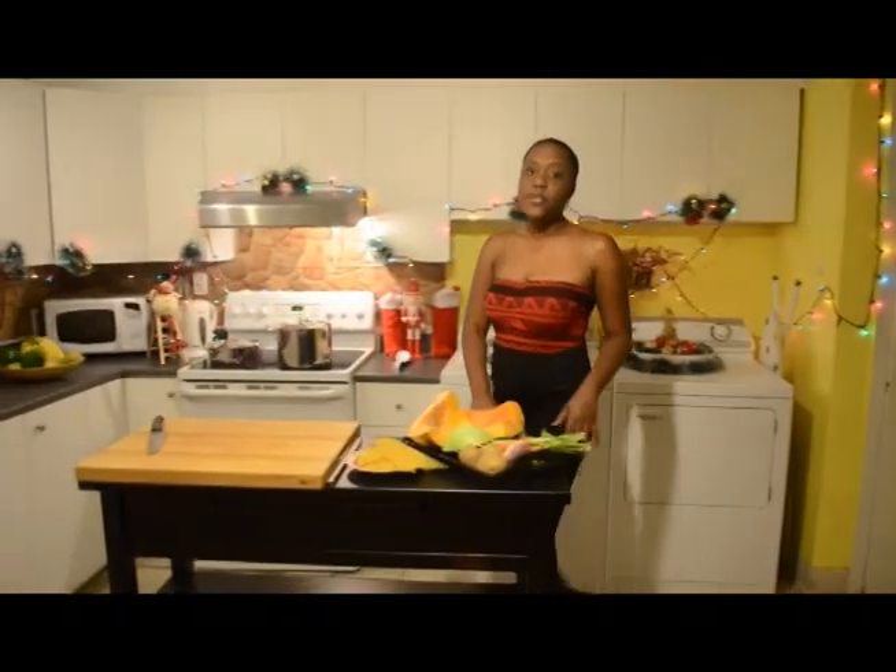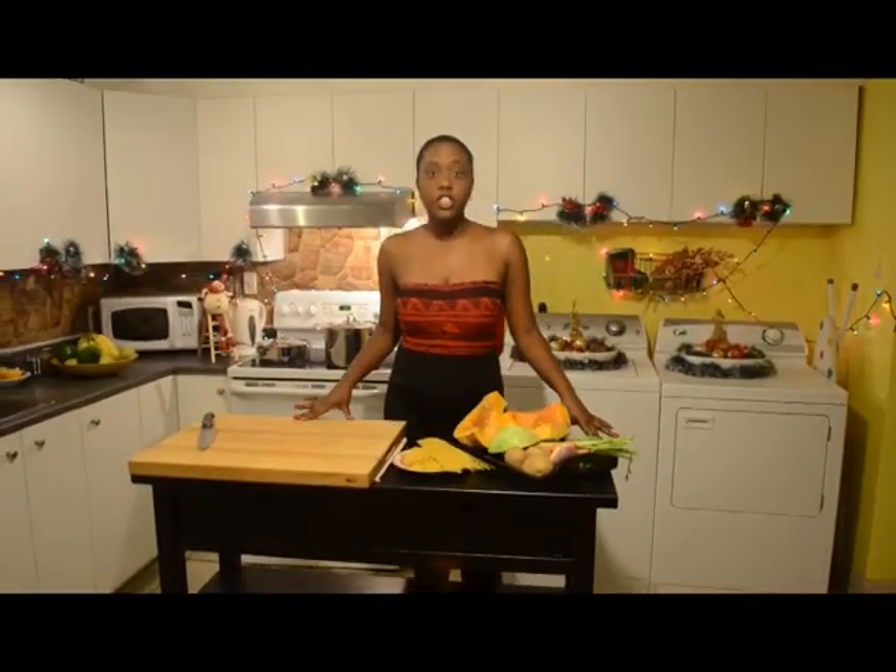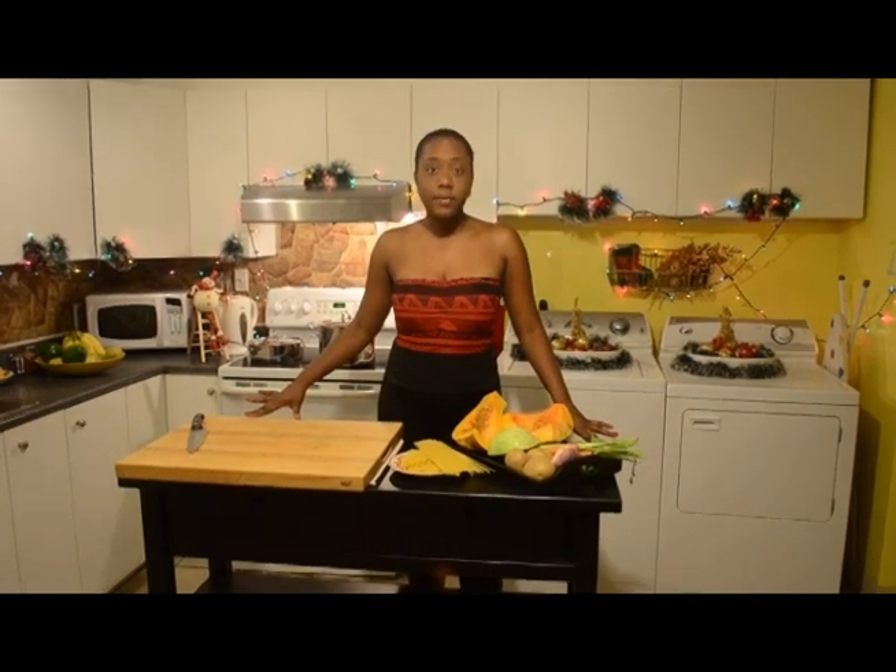Before we start, I have to tell you that you have to look for joumou and not pumpkin. Now if you're not in Haiti or in the Caribbean, you can go to a Haitian market.